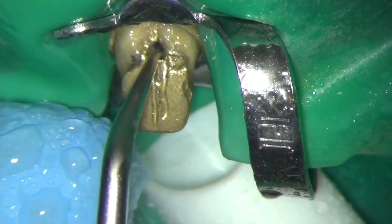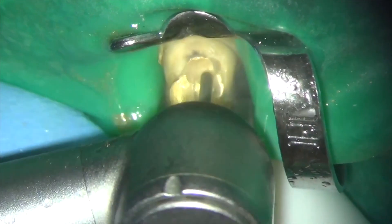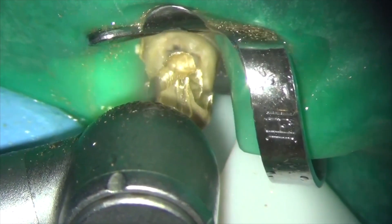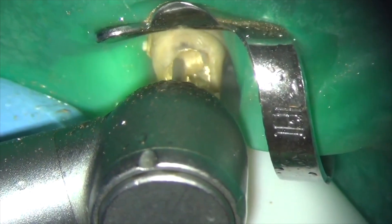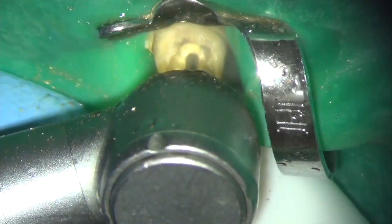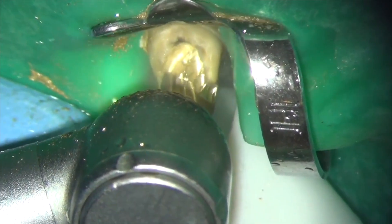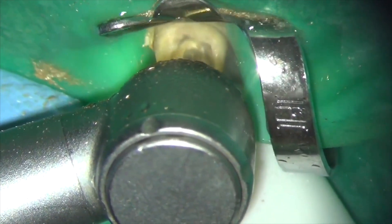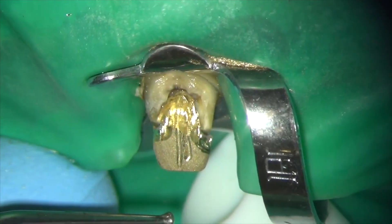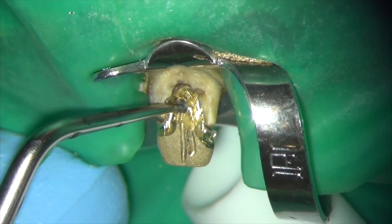There was no movement of the cast post and core after about 40 seconds, so I'm now going to undermine the core a little bit more with a Jet Beaver bur. Application of the ultrasonic tip then proves successful and the post and core is removed.